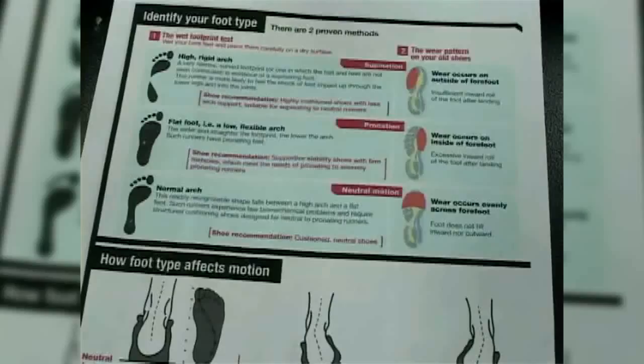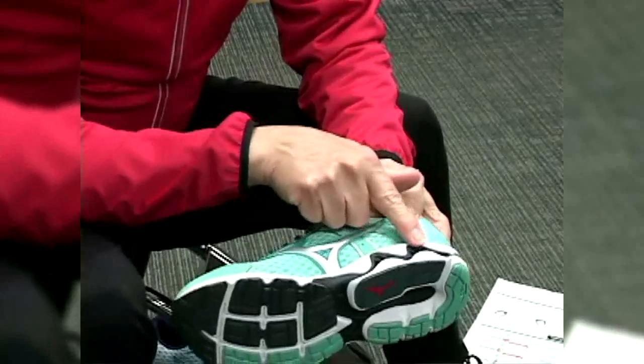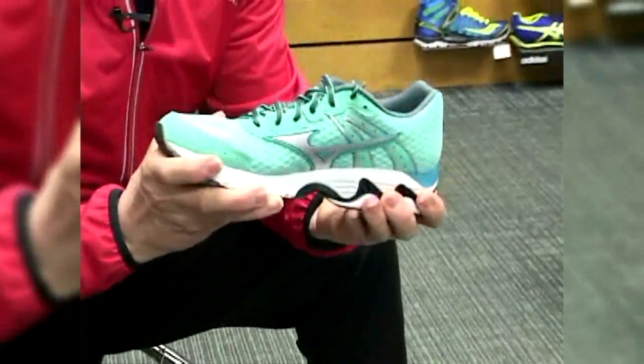There are three different foot structures. Some people have a normal arch and a mechanically neutral foot. Others have a high rigid arch that tends to roll to the outside of the foot, or a low flexible arch that tends to roll to the inside, or medial side, of the foot. You have to know what your foot structure is, and then you have to know the structure of the shoe.